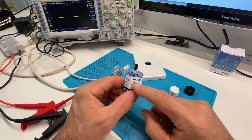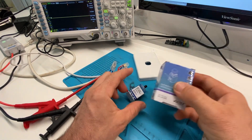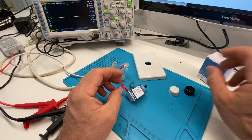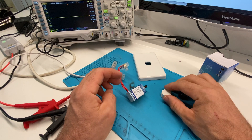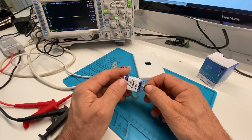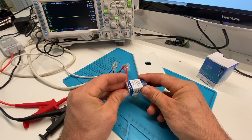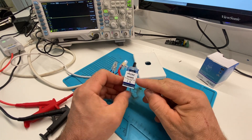It's a 300 watt trailing edge dimmer designed for LED lights, and it comes in this little box here. It's got a seven year warranty, which is pretty impressive. It comes with a black and a white knob. You're probably wondering why I'm looking at a dimmer that's just an ordinary rotary dimmer when I do videos about home automation and electrical installations, and this is not particularly smart.